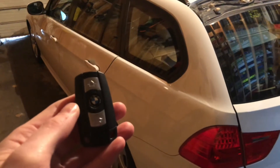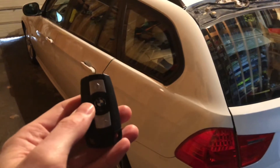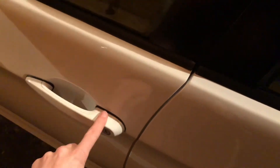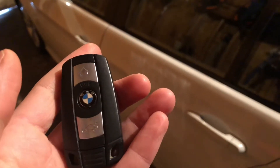Hey everyone, I'm just going to show you what I've found with the diversity antenna. Right now my car does not work via the fob and comfort access does not work either. I can't lock and open the car, so I'm going to show you how I found out that my diversity antenna was damaged.